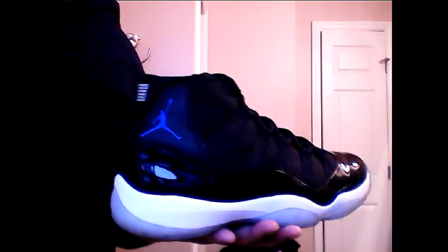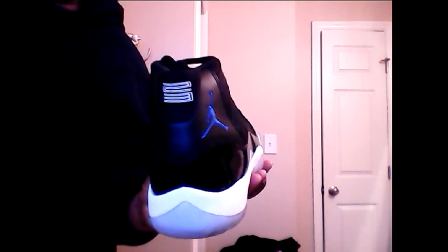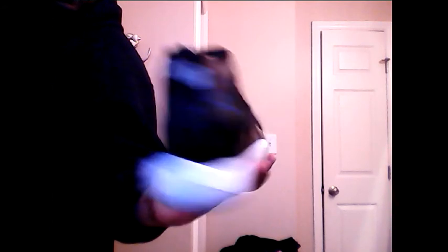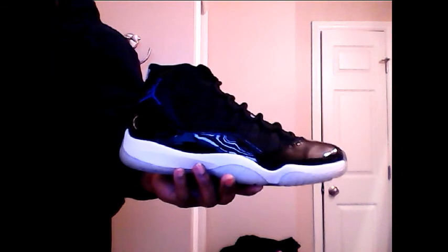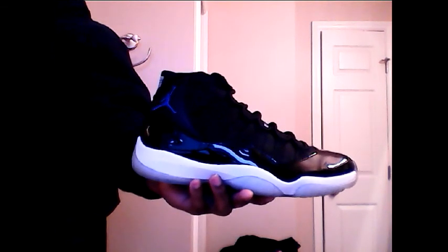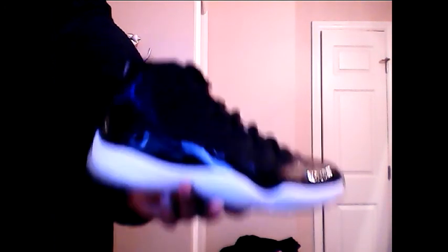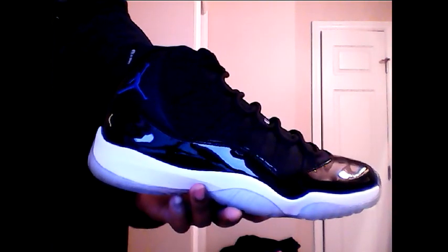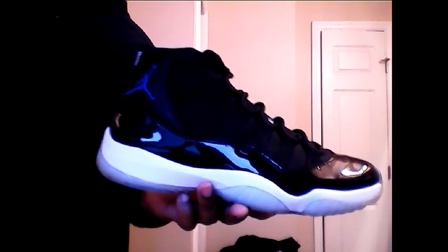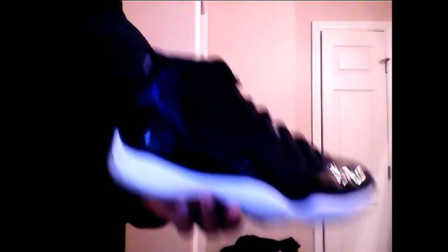Everybody knows what this is — no need for me to say. The only reason these are extra special to me is because I wore these on my seventh wedding anniversary. I renamed these my Anniversary Elevens. I know the correct name for them, but I'm calling them my Anniversary Elevens. The only time these go on my feet is once a year on my wedding anniversary.